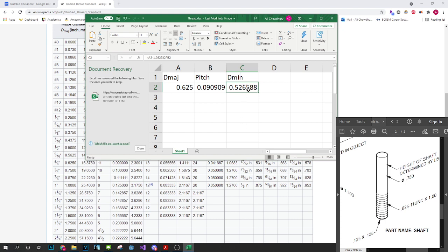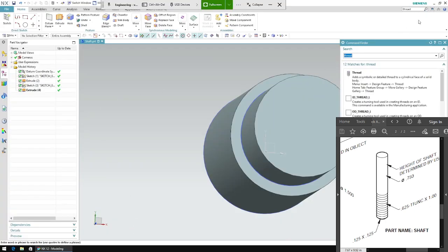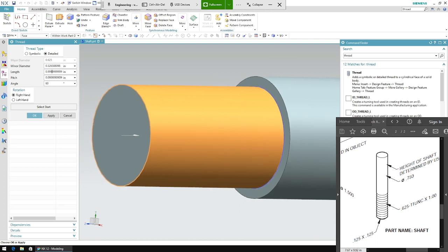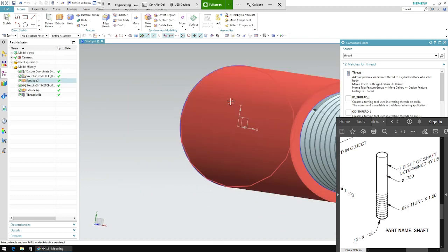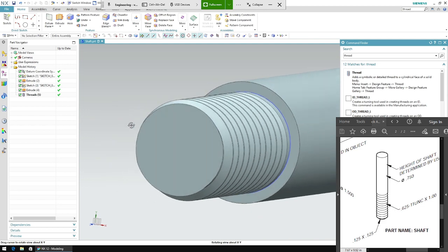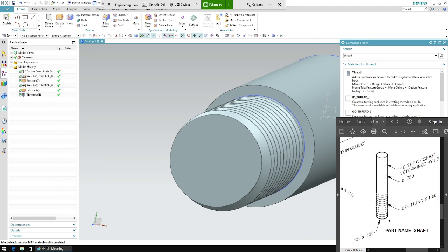So I'm going to search up thread right here. I want to be on the detailed menu — it defaults to symbolic, but you want to use detailed. For minor diameter, double-click that and paste the calculated value. The length I'll keep as 0.009 for now. Notice the pitch was already defined in the feature dialogue as 0.0909, so I can leave it as is.